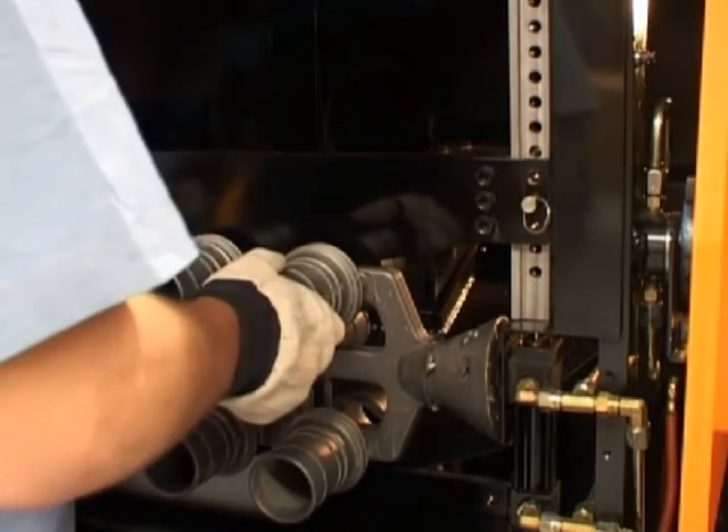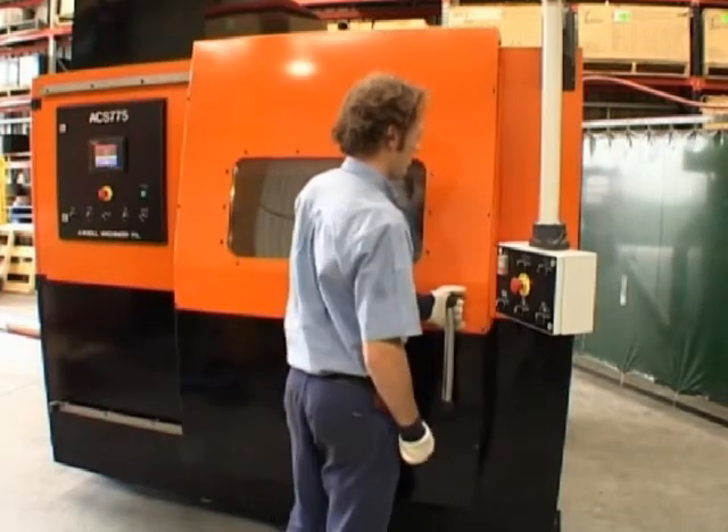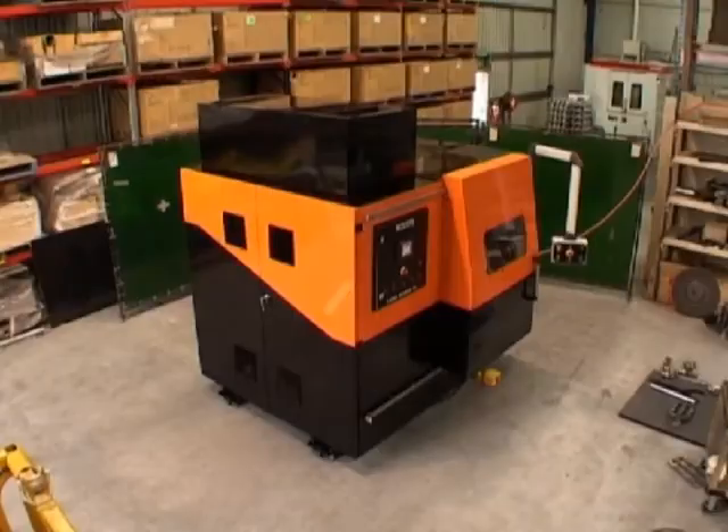The cutting area is fully enclosed, keeping all swarf and fumes internal to the machine. This creates a cleaner and much quieter work area, a far cry from some of the cutoff areas currently in use.